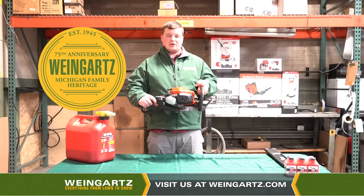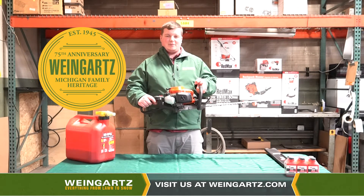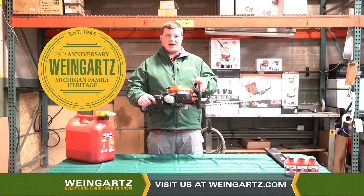For any questions or inquiries, please visit us at Weingartz.com or feel free to stop by any one of our store locations. Thank you and have a great day.